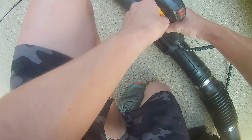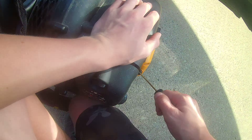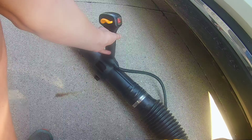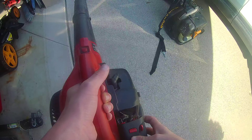Turn kill switch off, full throttle, prime it ten times — eight, nine, ten — not any pressure for the tank. Let's pull it. Damn, these things start way too easy.